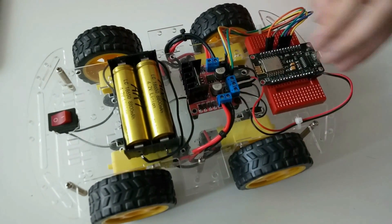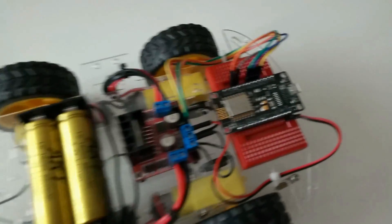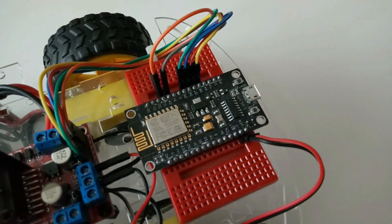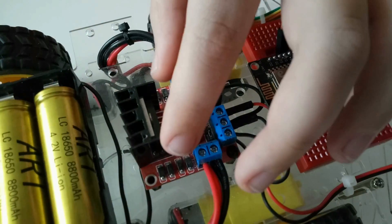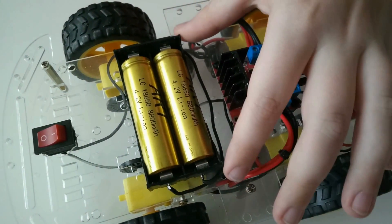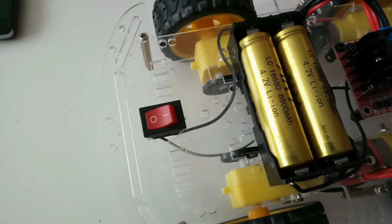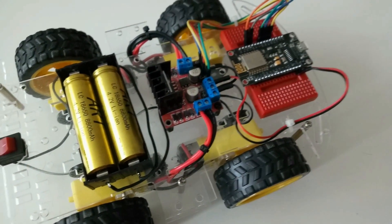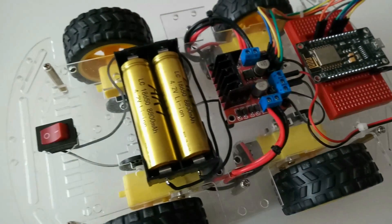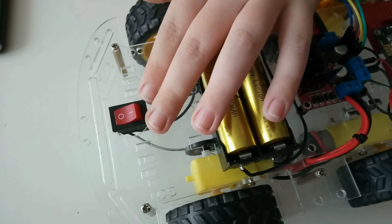Он состоит из шасси с четырьмя моторами и колесами. Плата NodeMCU. Драйвер моторов. Аккумуляторы с отсеком для них. Плата. А также кнопка выключения и включения.